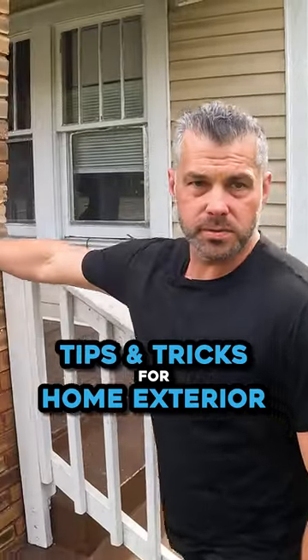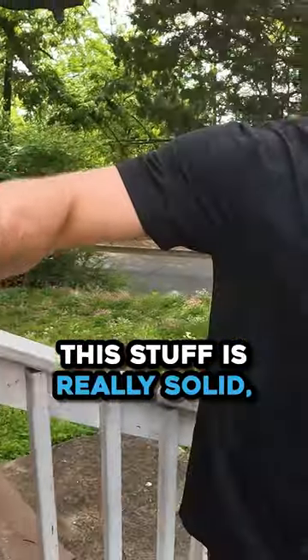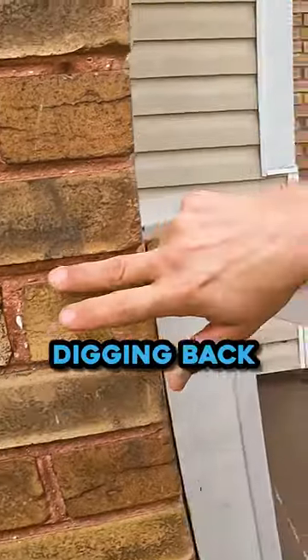Another thing you can look for on brick, especially on older houses, when it's in the sun, the mortar will get soft. This stuff is really solid, but a lot of it will turn soft and when you rub your finger on it, it'll be like sand and you can just keep digging back.